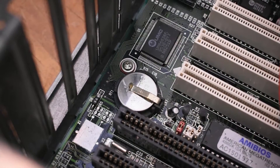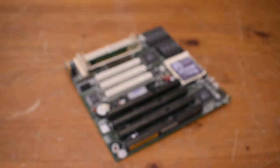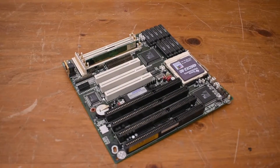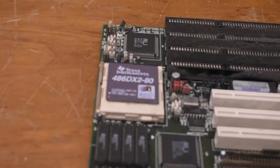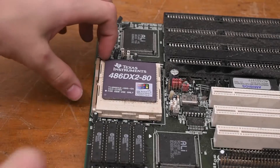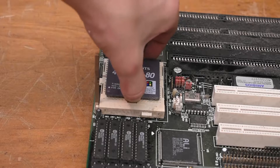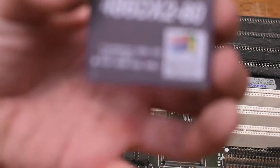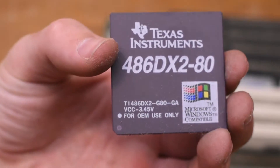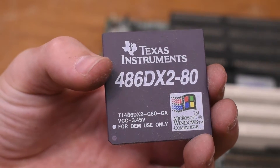Looking closely at the motherboard we can see we have a CR2032 battery — amazing. Taking the motherboard out, we can see we have a pretty nice 486 motherboard with PCI. We also get a Texas Instruments 486 DX2/80 CPU — how interesting. We've also got some real cache on here, though I think this might be a PC Chips motherboard. I'd be interested to see how it performs, but that Texas Instruments chip is lovely.